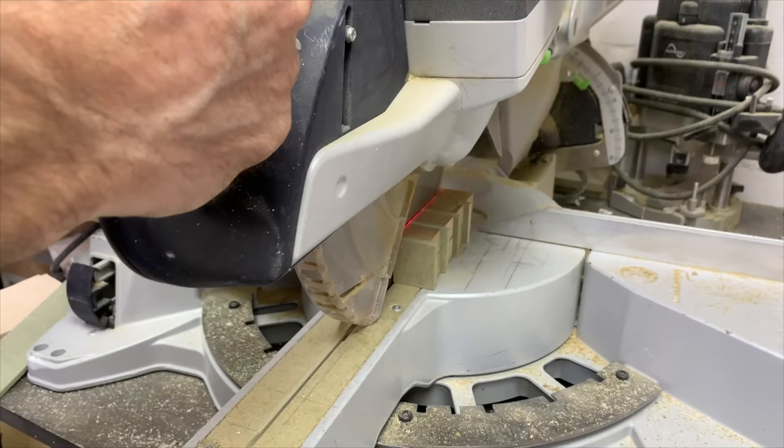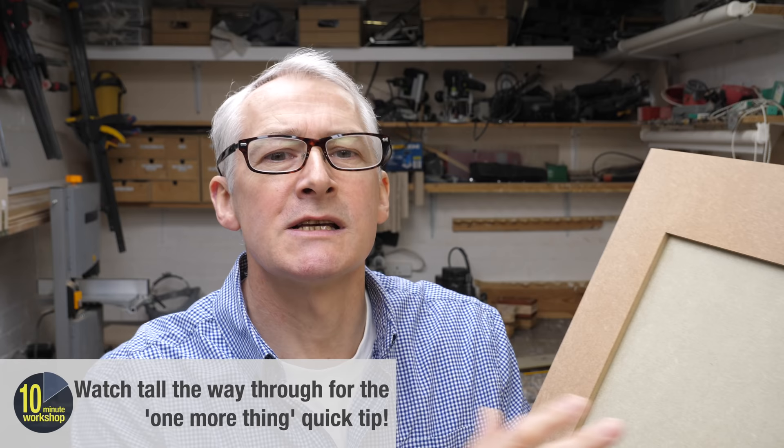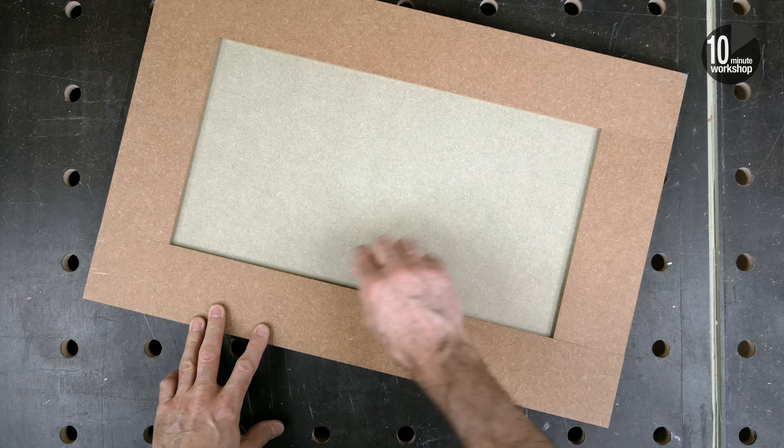Hi there, in this video I'm going to show you how to make shaker style MDF panel doors the easy way and also the easiest way. They're both coming up next. Welcome back. Now let's be clear, panel doors like this have been around long before the shakers got their hands on them. We call them shaker style panel doors because you know exactly what we mean — a plain panel set into an equally plain frame.